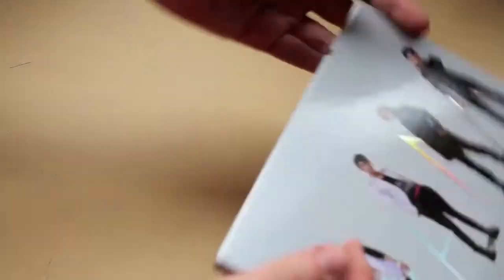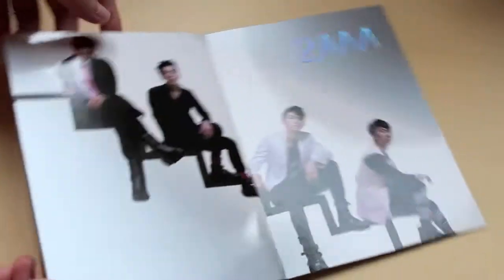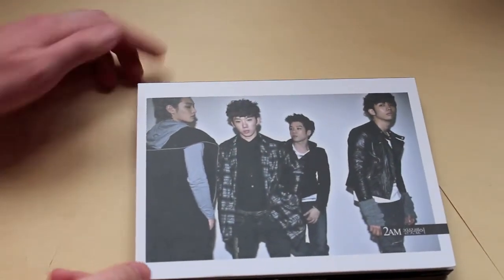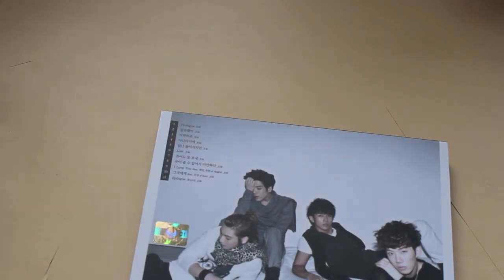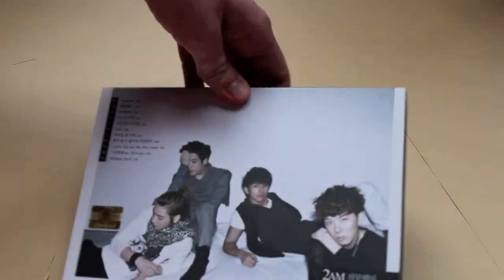One thing I didn't notice at first — this folds out and you have an extra picture in there. That's a nice little addition, a little secret to find. After that, they released an album containing all the songs from the mini, although I think the intro is different — it's called prologue now — and I think there's only one more song on here. It comes with a DVD with the music video making or stuff like that.